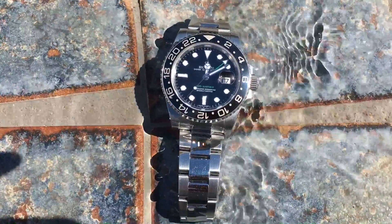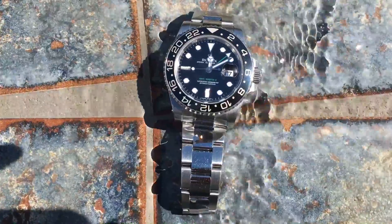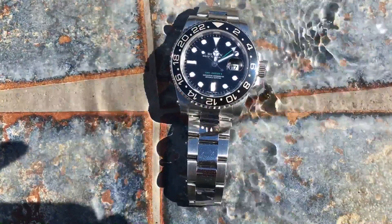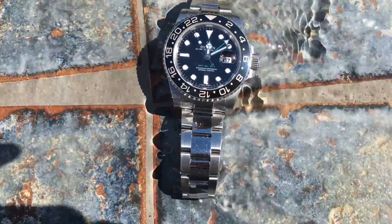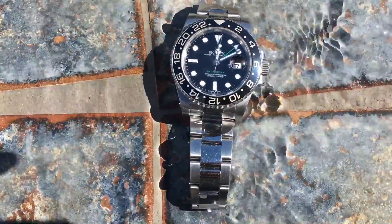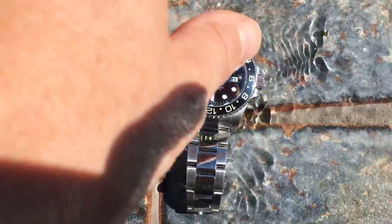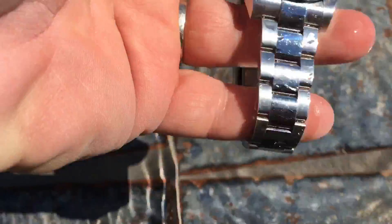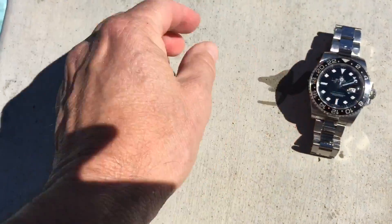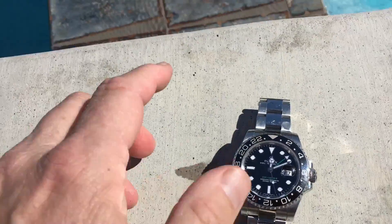It's got a really nice oyster bracelet, tapering as you can see. This iteration of the watch features brushed links on the edges and polished center links. Some people don't like it — it took me a minute to get used to. I'm more used to tool watches with all-brushed finish links. This is considerably blingier; it catches the light much more and stands out a whole lot more.